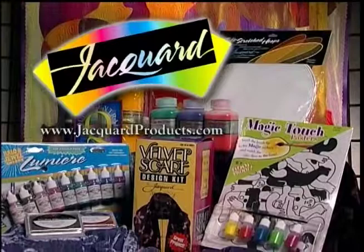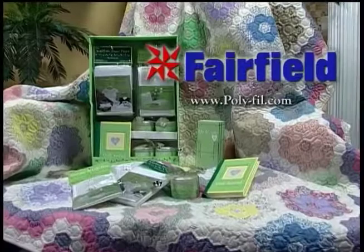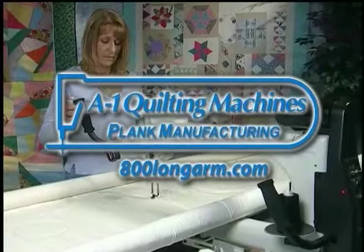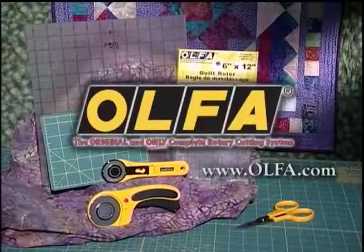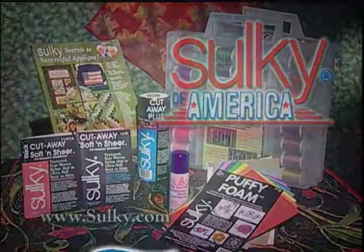Quilt Central is made possible in part by Jacquard Products, committed to meeting the needs of artists. Janome America — because you simply love to sew. Fairfield Processing Corporation, we care for your quilts. A1 Quilting Machines — A1, Precision Quilting Machines. Olfa, the original rotary cutting system. Sulky of America, makers of decorative threads, stabilizers, books, and iron-on transfer pins.